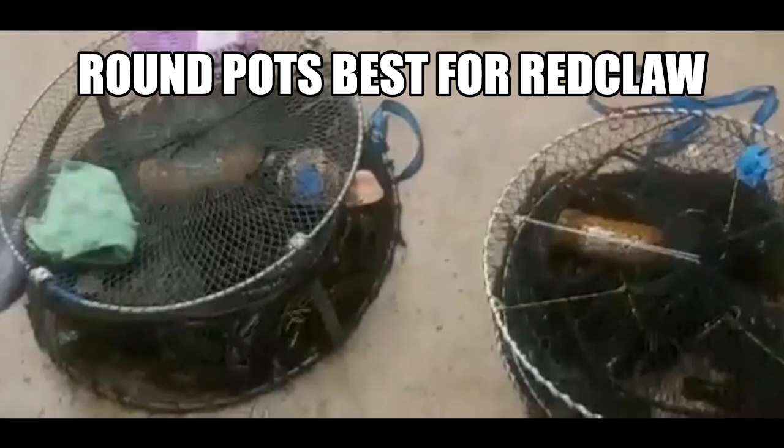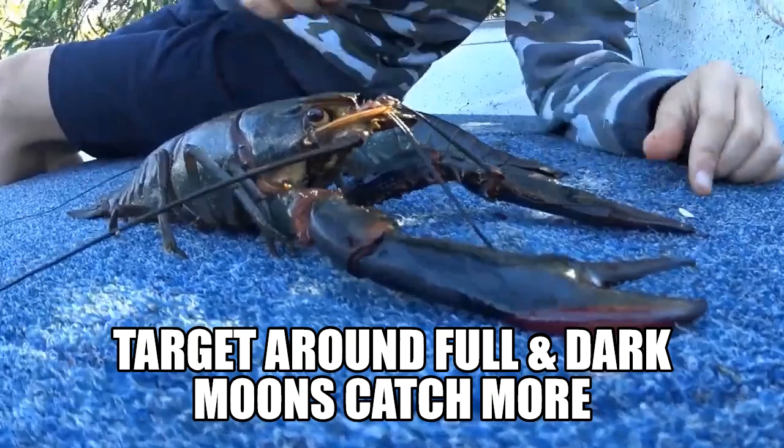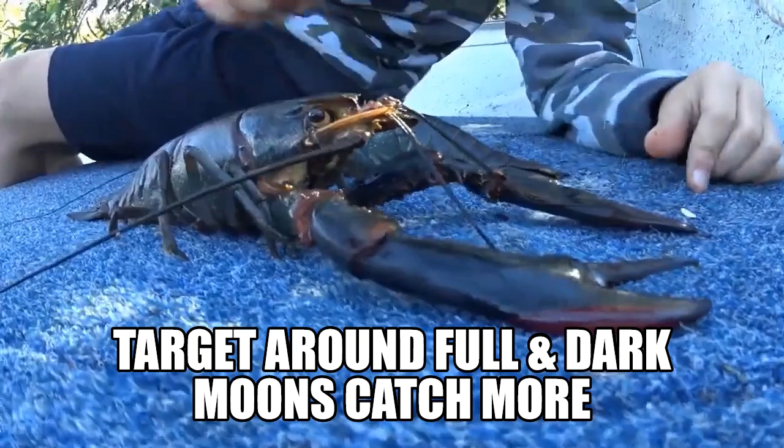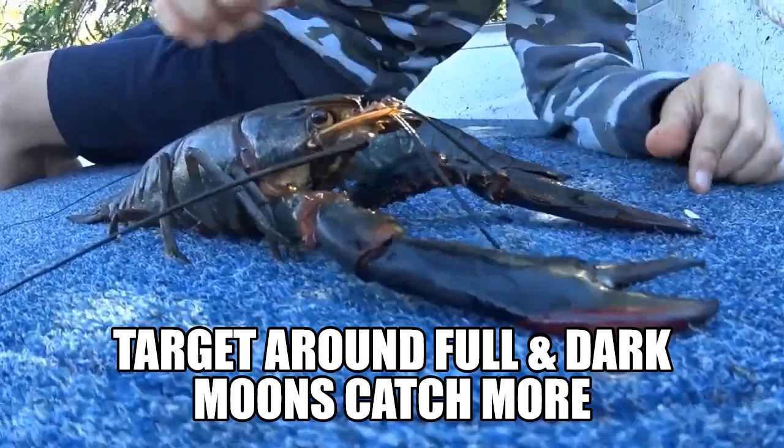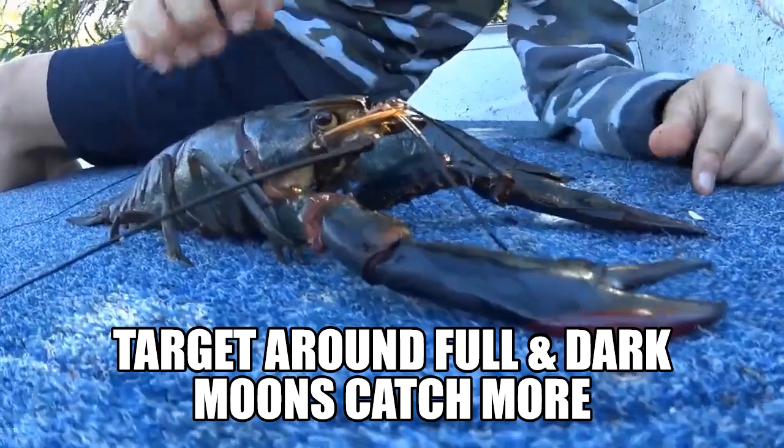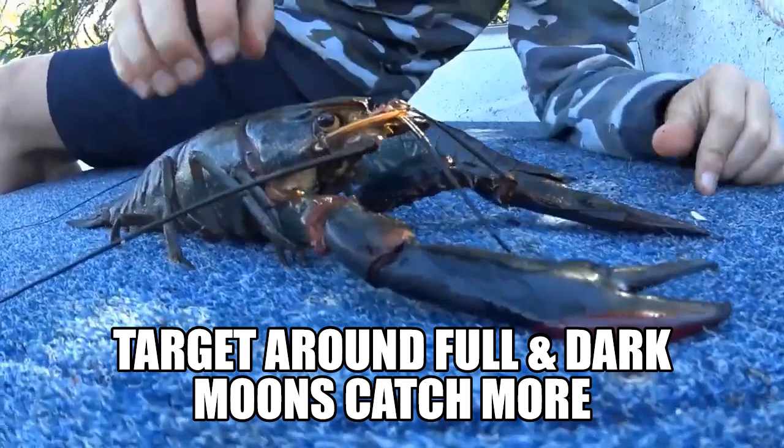A huge tip is to target red clawing around the full moons and the dark moons, because these are the best times and the activity of the red claw is going to be a lot more increased. So you are going to catch a lot more around these times.